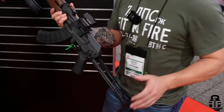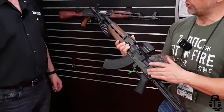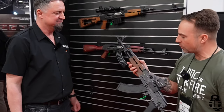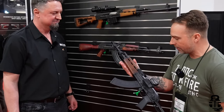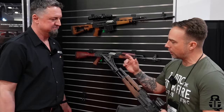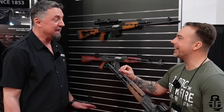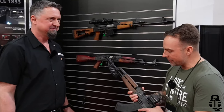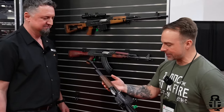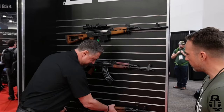This is a true under folder rear trunnion, not just a kit add-on like a previous version. The battle-worn wood look makes it stand out, and it includes all expected quality features: a chrome-lined, hammer-forged barrel and a bulged front trunnion.